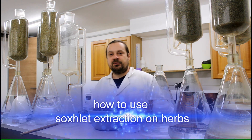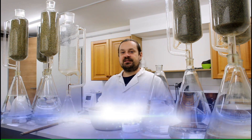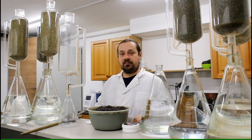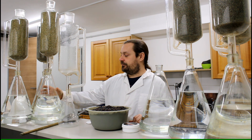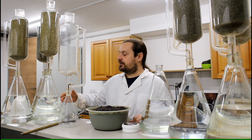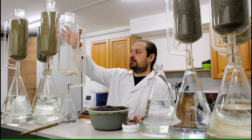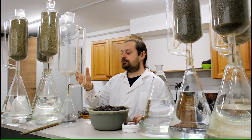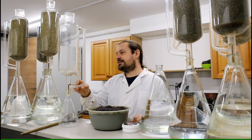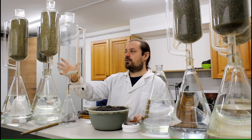Hello everyone, today I'm going to show you how to produce herbal tincture with the Soxhlet extraction method. It's actually fairly simple. All that you need is a Soxhlet extraction apparatus, which usually consists of three components: the boiling chamber, which contains the actual solvent — in my case a mixture of ethanol and water — then in the middle this extraction tube, which you can see here, where the material we want to extract is placed inside.